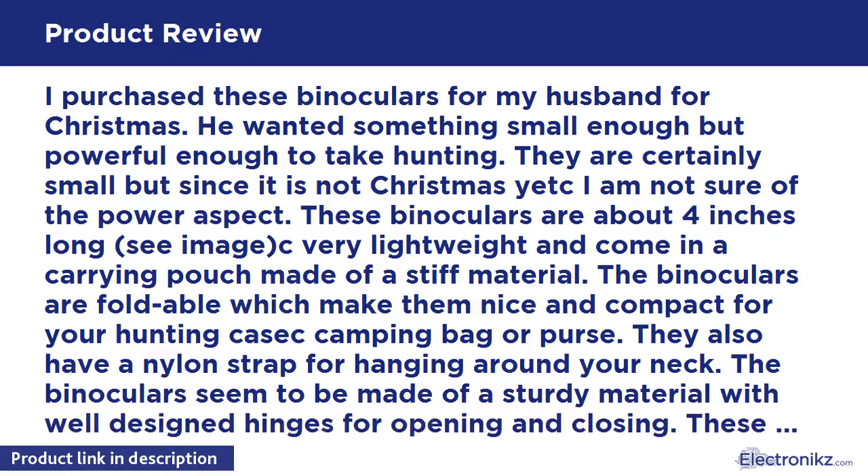They also have a nylon strap for hanging around your neck. The binoculars seem to be made of a sturdy material with well-designed hinges for opening and closing. These binoculars are waterproof, so if it begins to rain or falls in a pile of snow, they should be protected.